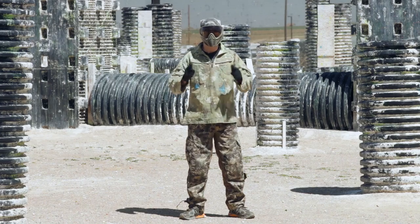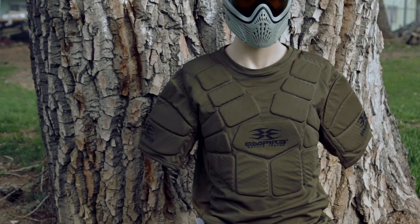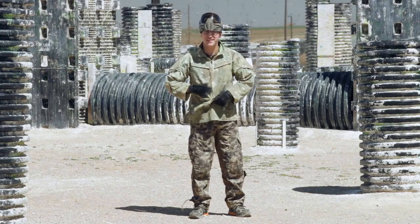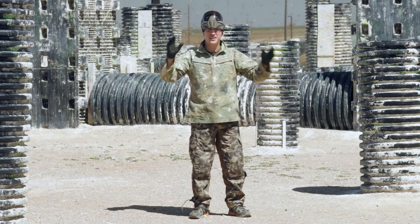Next up is the Empire BT chest protector. This one's pretty big, however there's not a whole lot of padding here. I'm really not looking forward to this.